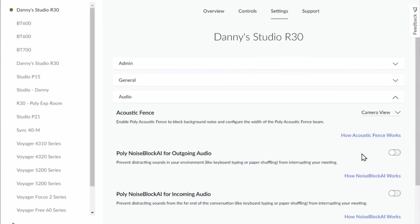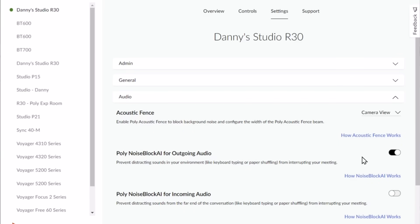And now I'm going to show you the Noise Block AI technology. I've turned off Noise Block, so you should be able to hear it. It's pretty loud, so I'm going to turn it back on. Now I have Noise Block AI turned on. You shouldn't have heard it, or you should have heard it a little bit and then it should have cut it. But anyway, that's a quick demonstration of the Noise Block AI as well as the acoustic fence.